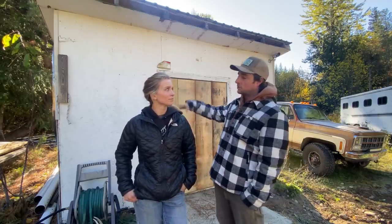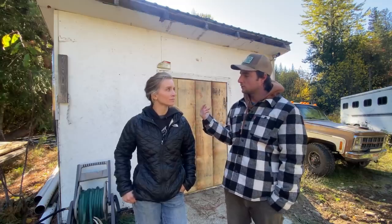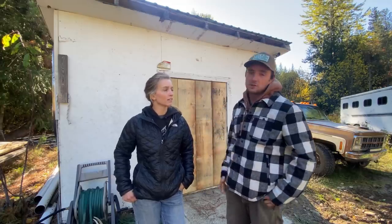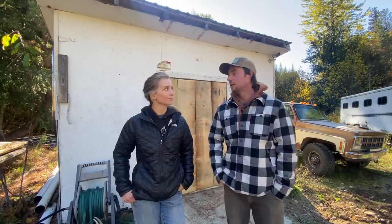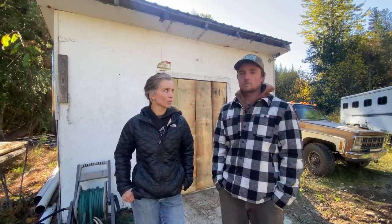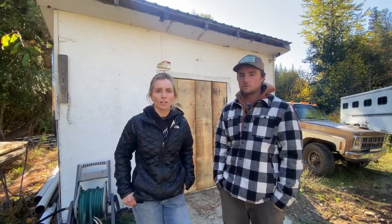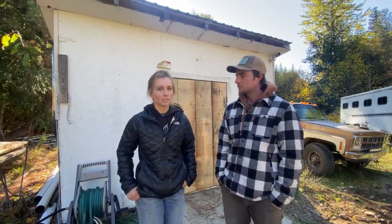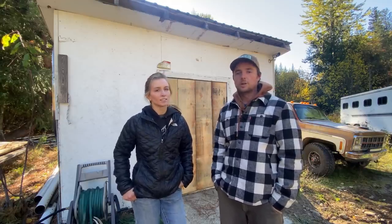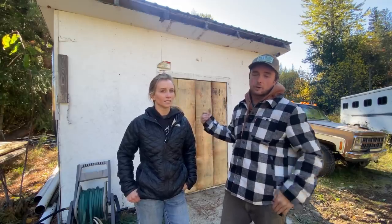I actually have a hoist system for this shed — originally at the old house I built it to pick up wild game to clean outside. So we do have a hoist system on the outside of the shed. It was originally a woodshed and we kept it as a woodshed for a while, but we think here it's going to be more of a gardening shed or just general storage. We do have plans to build a greenhouse down here as well. It would be nice to cut some windows into this thing eventually.